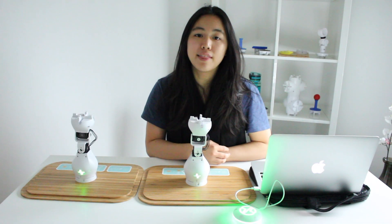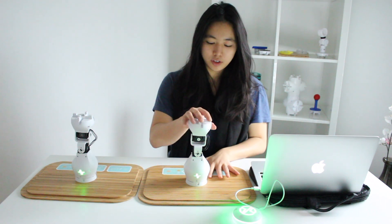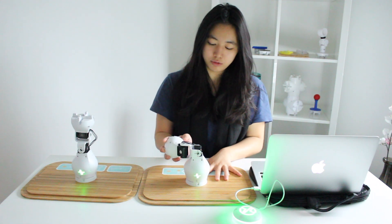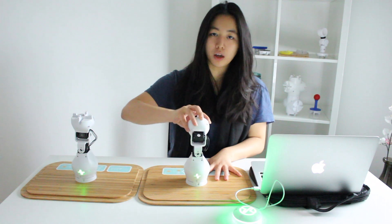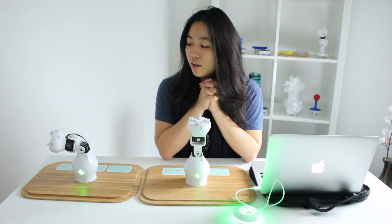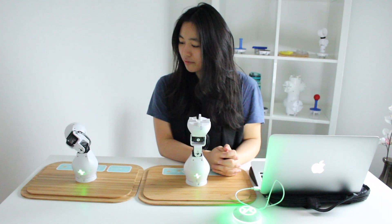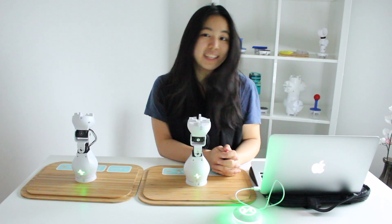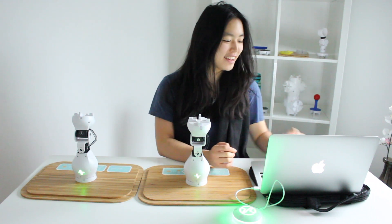Alright, then press play and let's see what happens. Let's just do a really simple movement — down, back up, wait a little bit — it did the exact same thing. That is awesome.